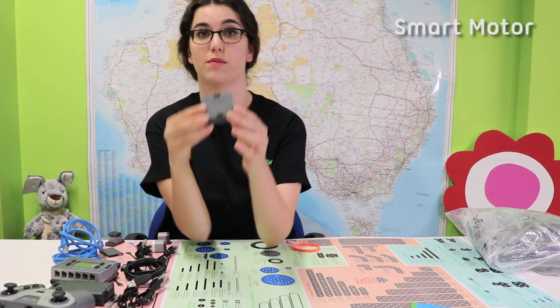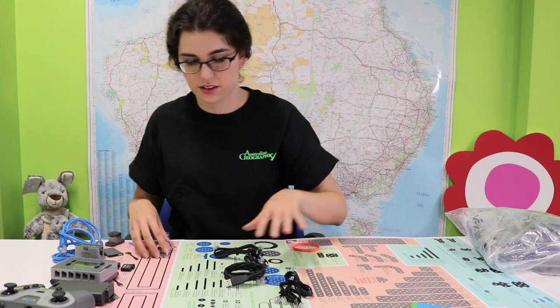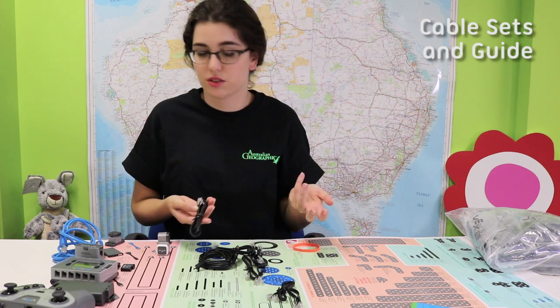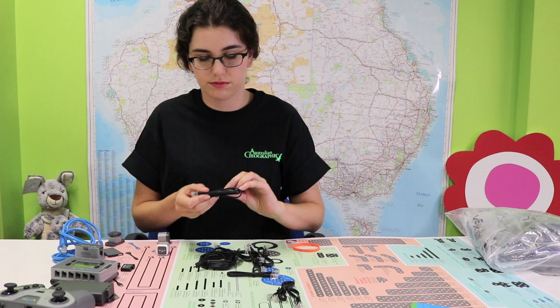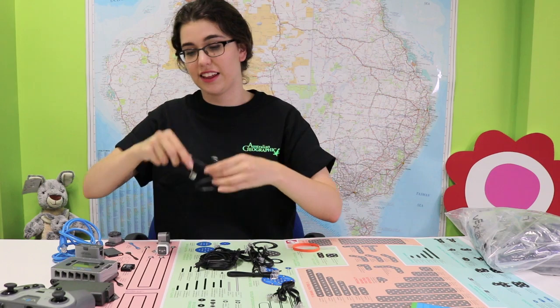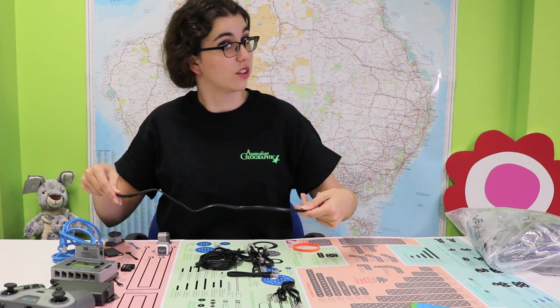This is one of the smart motors. You actually get four of these. This is what is going to power your robot. This is very handy. As you will see, we have a lot of cables here. If you're unsure about what your cables look like, because they all look the same, you can actually unravel them, which I may do right now, and you can measure it against your piece of paper.